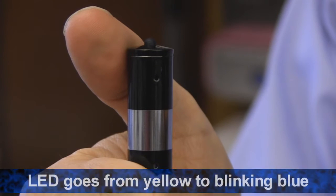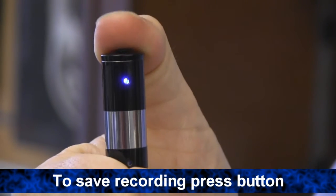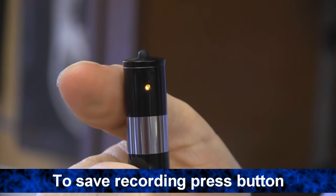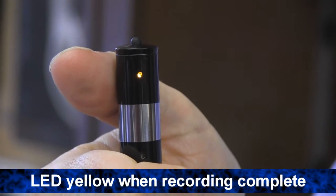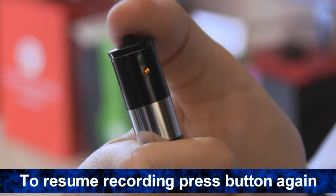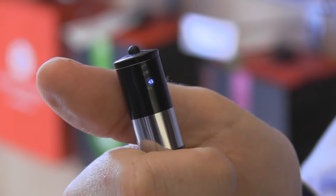After 5 seconds, it will blink blue to indicate recording has started. To save what you've recorded, press the record on/off button. The length of the file recorded will affect the time it takes to save. The LED will revert to yellow when saving is complete. You can then resume recording by pressing the record on/off button again. The LED will then revert to the blinking blue.